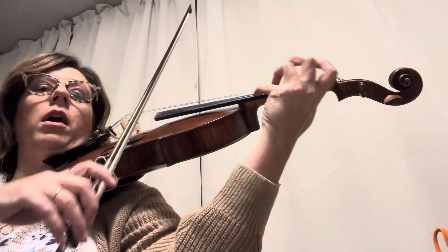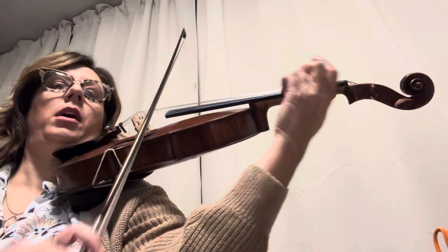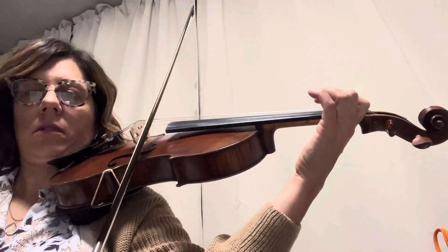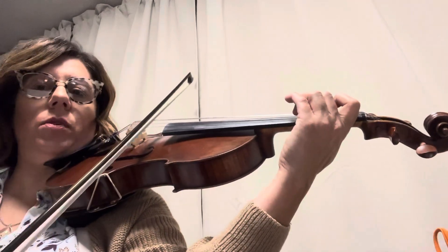So then you play 4, up, slur, 2, 3, 4, 2, 3. Then 3, up, slur, 3, 2, up, slur. High 2, 1, 2, D.